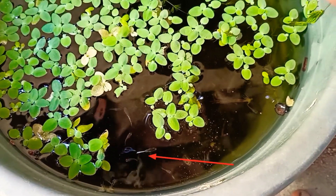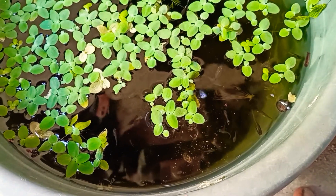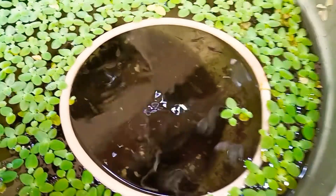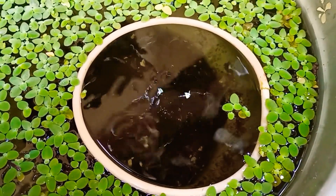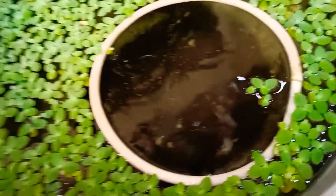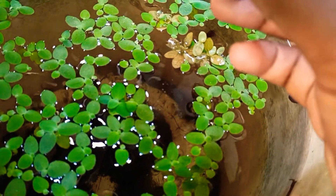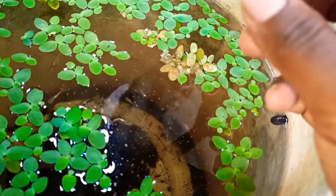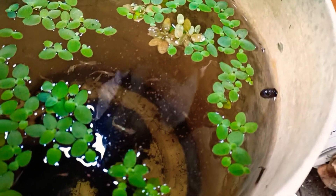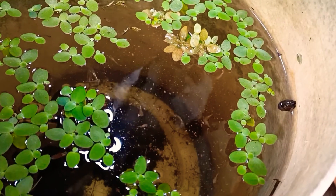I will tell you about how many breeding setups I have. I will tell you about the breeders. If you have a pond setup, I will tell you about the breeding. I have a lot of fish. In winter, there will be a lot of maintenance needed in this tank.